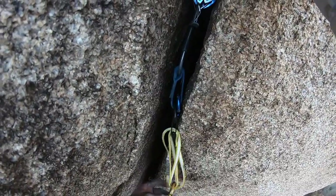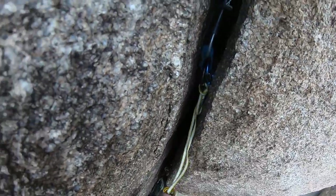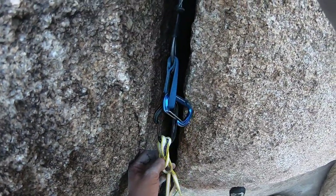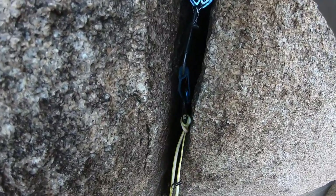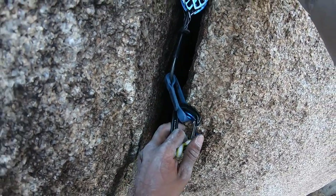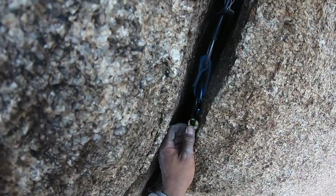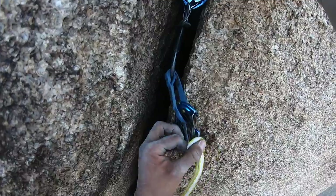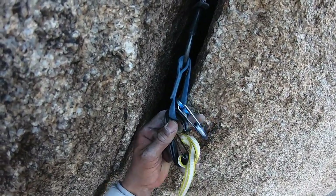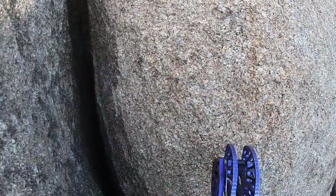Such a good crack — I love the fist jams in it. I hate when this happens: the alpine sling doesn't extend perfectly and gets looped up on itself. I'm not sure if it weakens the sling if it were to actually catch a fall, but I don't want to find out — so I always end up fixing it. If someone out there knows whether a looped sling is weaker, let me know.